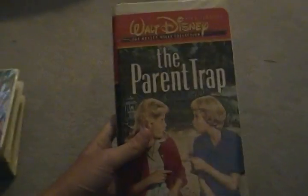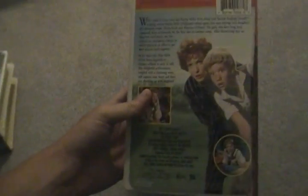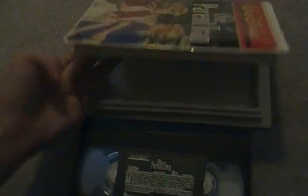Next we have The Parent Trap, first theatrical release in 1961. This is a 1997 VHS. Here's the spine and here's the back with the description. Here's the tape with ink labels, no printing. The Parent Trap — great film.